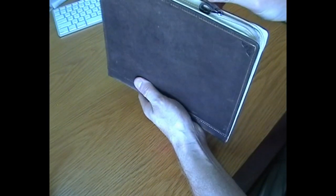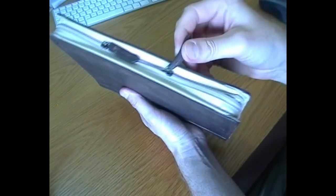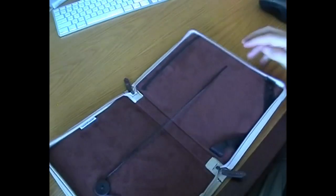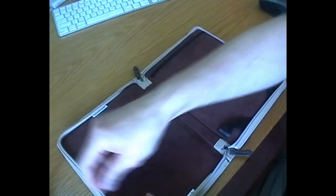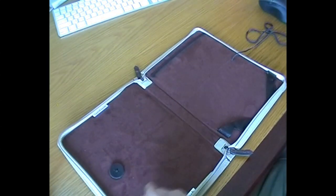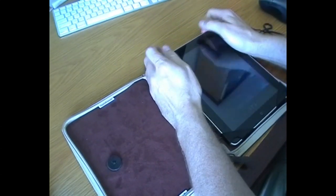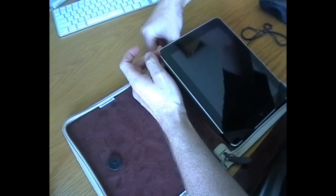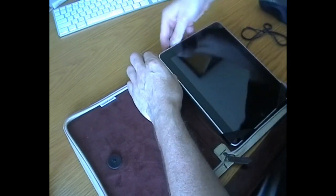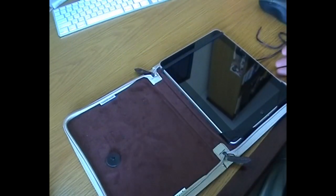It's basically got a double-ended zip that goes all the way around, like so. Beautiful finishing on the zip and the leather tabs there. If we open it up, with the iPad it does fit in really snugly, so you've got to put the bottom in first. Push it down in nice and tight like that, and then just grab the elastic band — which is easy to do when you're not trying to do it on a video. And there you go, it sits in there like that.